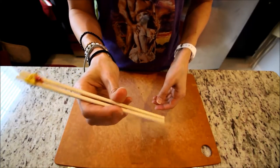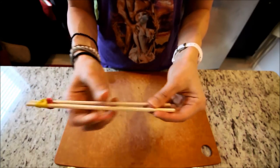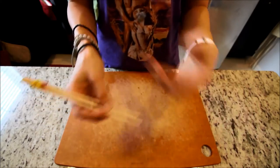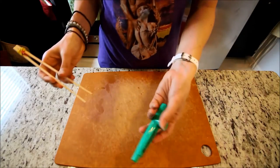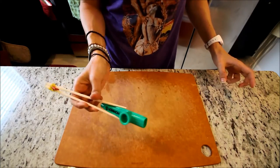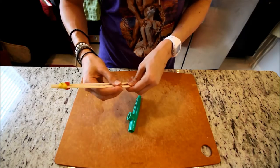Now what you have is chopstick training wheels. You can see it stays open, but you can eat and pick things up. You don't have to worry about finger placement. This is great for kids and great for adults who just feel like they need help with their chopsticks. Let's test it — all I can find is this kazoo, so pick up the kazoo.